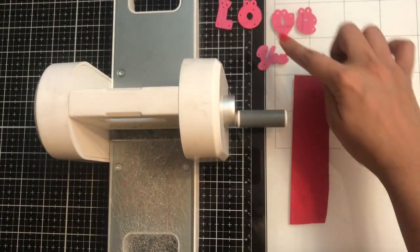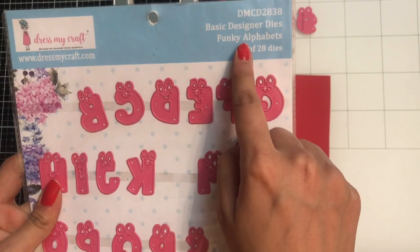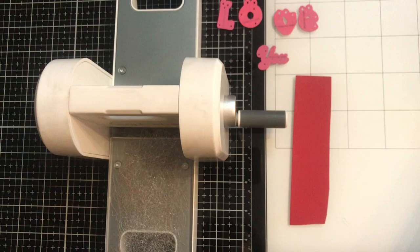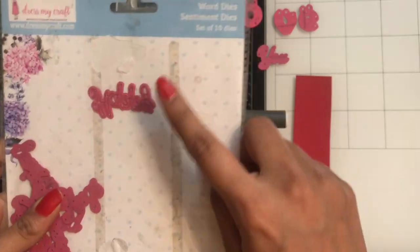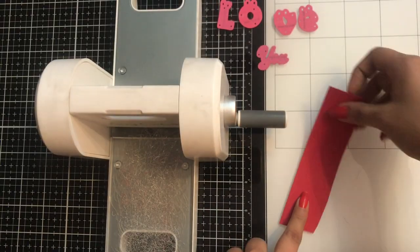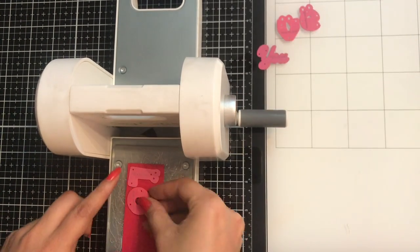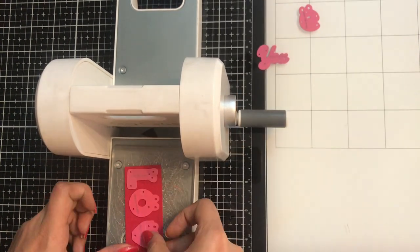Here I have taken the dies from Dress My Craft — that's the funky alphabet die. I have also used the funky lower alphabets and, using the sentiment dies, I have taken what I need. Now using my Easy Cuts machine and classic red cardstock from Dress My Craft, I shall simply die cut these.